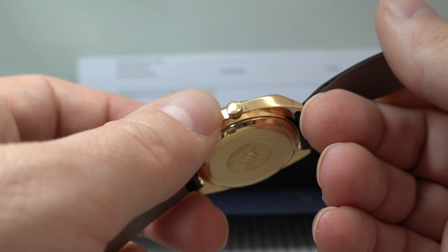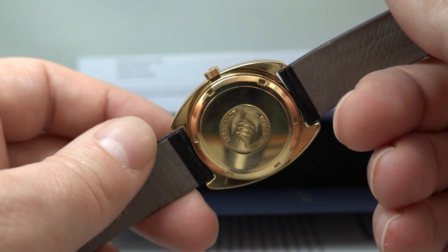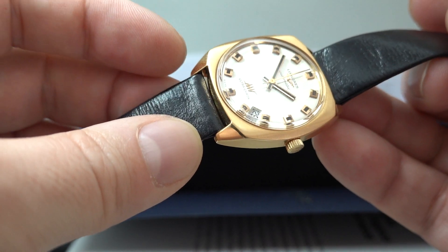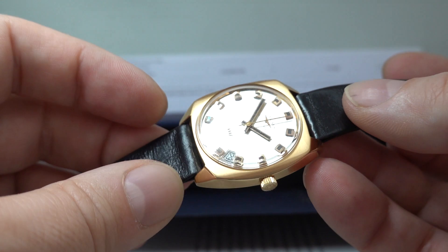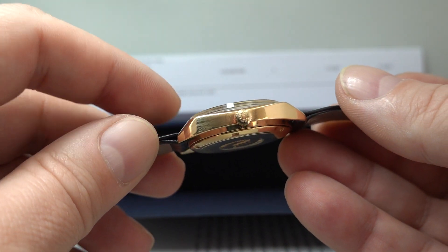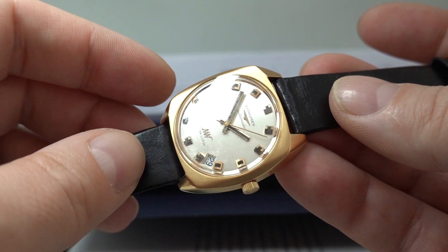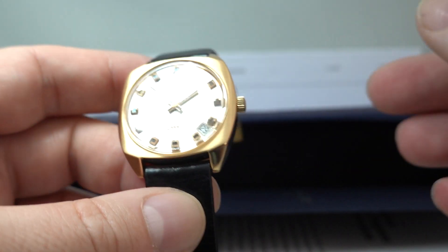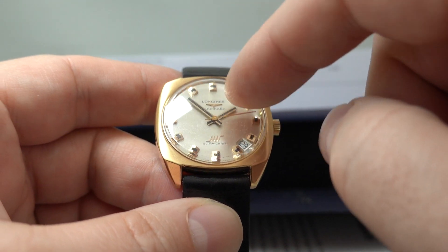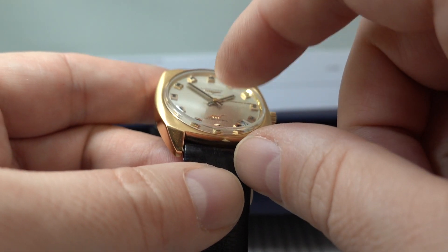It has a signed crown. The case has been repaired — the lugs were repaired, so there are steel bars going into the 18 karat soft metal lugs, which looks like they've been strengthened. The crystal was replaced and the date wheel was replaced — the crystal alone was £171.